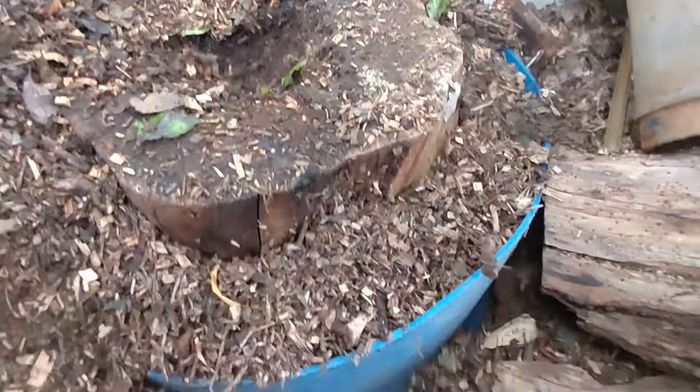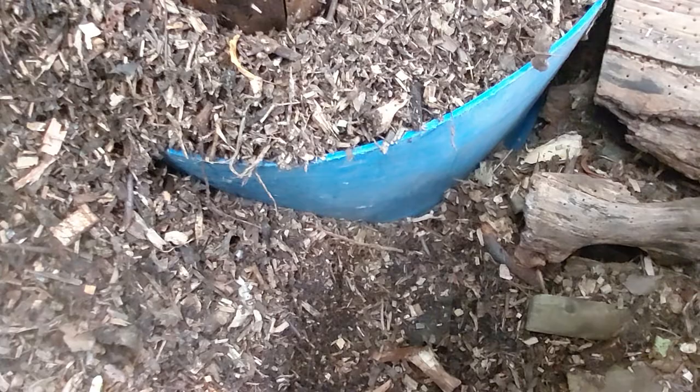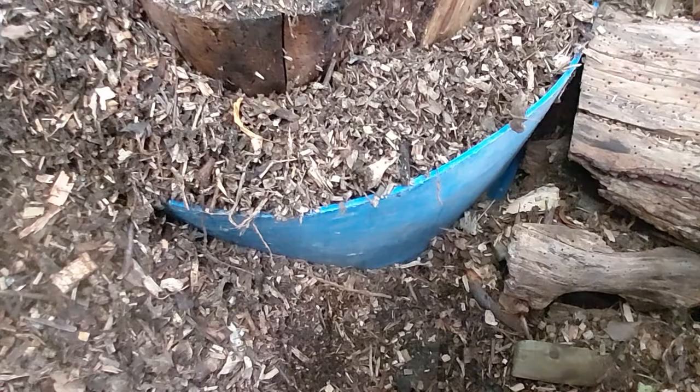This is a bit of an experiment really. All I had is cut down a 45-gallon HDPE blue barrel. It looks a bit turquoise in the camera, it's just one of those blue ones.